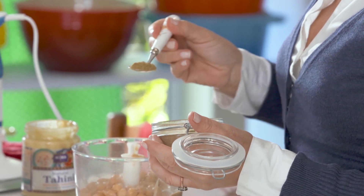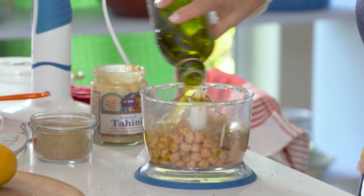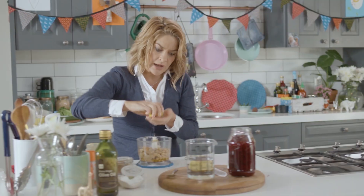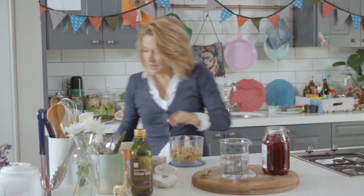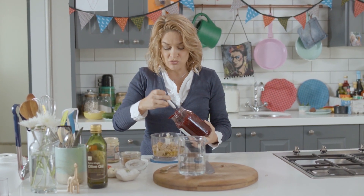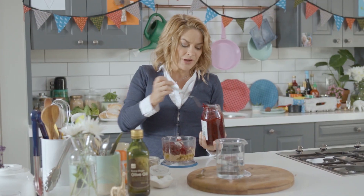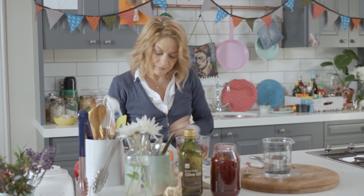Now that would essentially be it if you were making ordinary hummus, but we're no ordinary folk, as you well know. So, beetroot. You could just boil some, but life is short and you could just take it out of a bottle — and then it also adds a little piquancy, a little acidity that's quite nice. But it's up to you; if you'd prefer to just boil your own beetroot, knock yourself out.